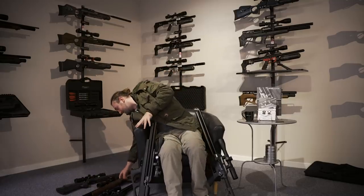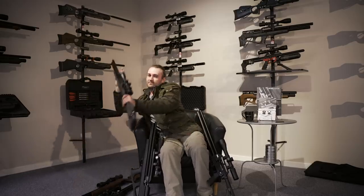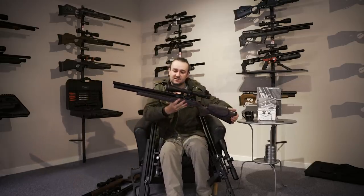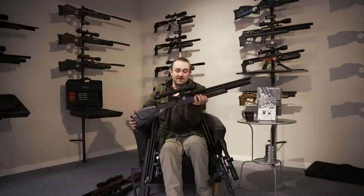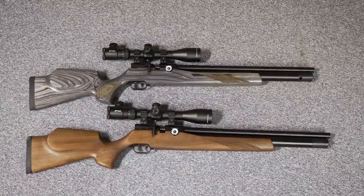The rifle also comes in laminate, which looks really really nice. But let's move on to the bullpup.